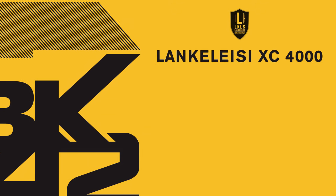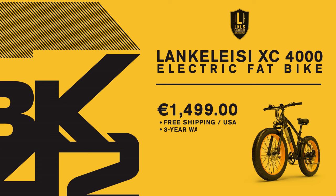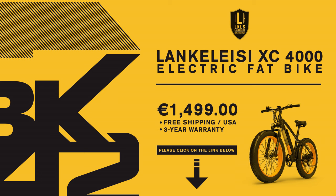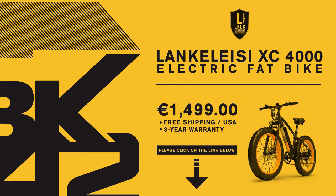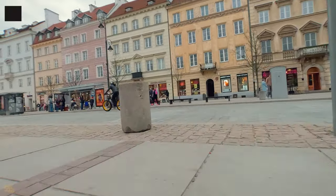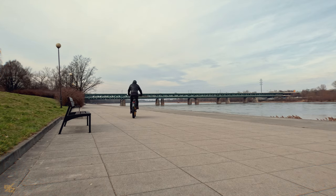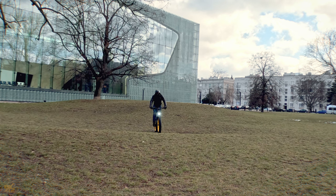The Lankel SEXC 4000 electric fat bike costs 1,499 euros right now, and they ship it for free in Europe and the United States. What really stands out is the 3-year warranty that comes with it — that makes me feel even more confident about this bike. If you want to check it out or buy one, use the link in the description below. Make sure to double-check your local e-bike regulations and laws, and don't forget to wear proper riding gear. Let me know in the comments if you like this bike or if you already own one, and if you have any questions I'll try my best to respond as soon as possible. Cheers!